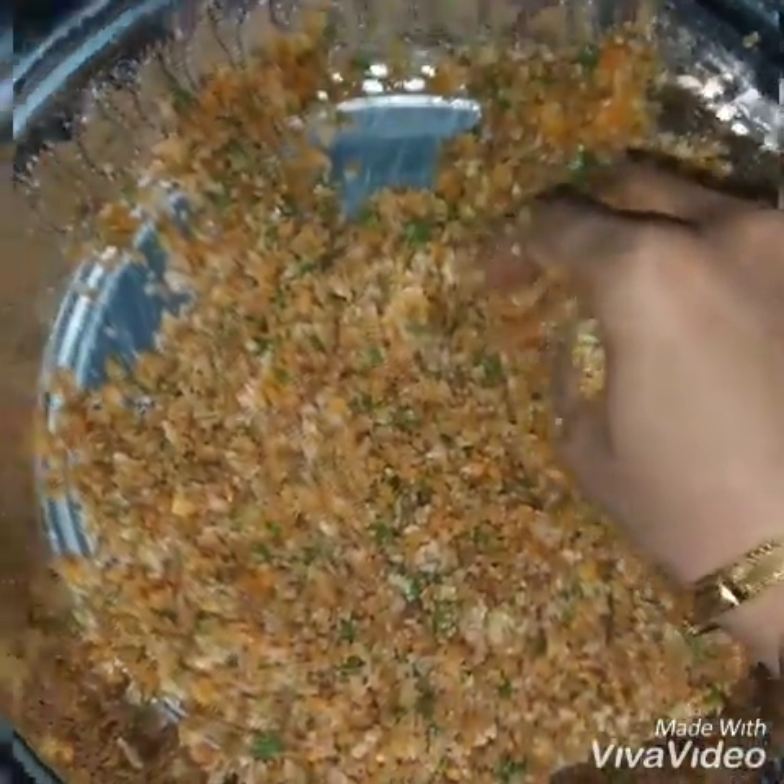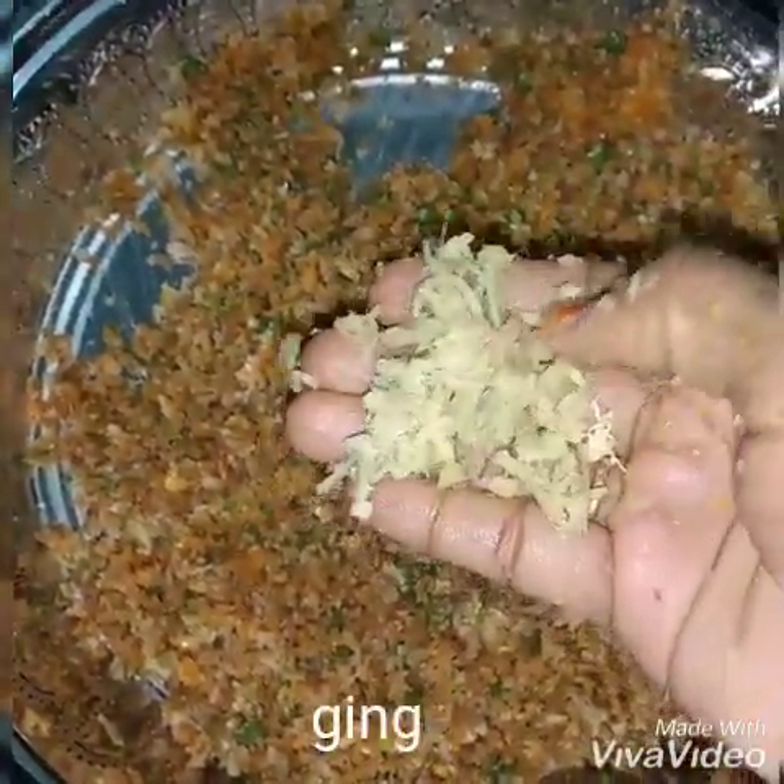It is a little bit more easy. It will be a little bit bigger. You can use a little bit of a sweet vegetable.